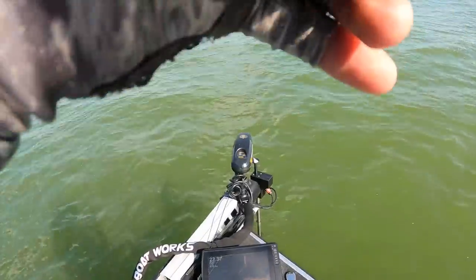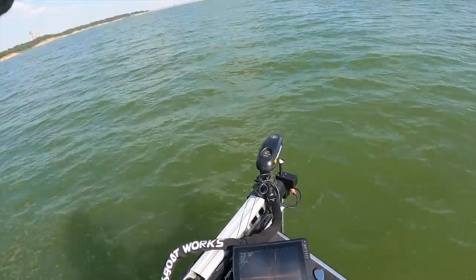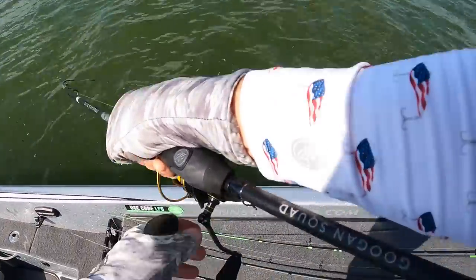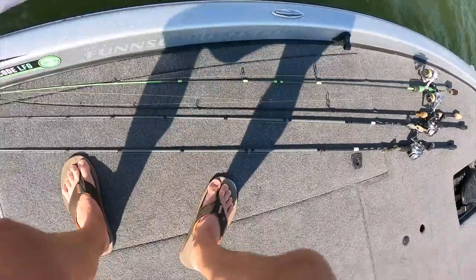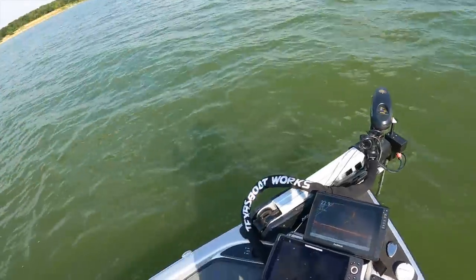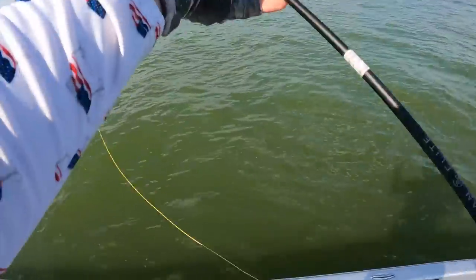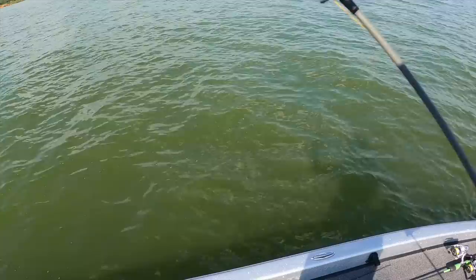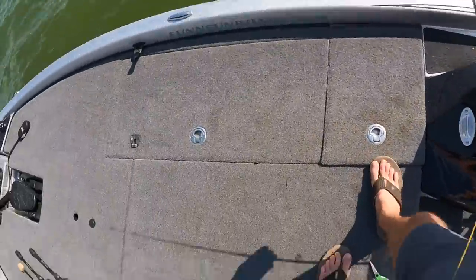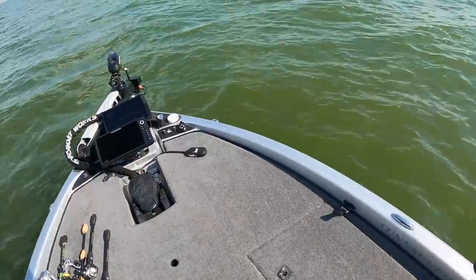Oh my goodness — this is something big, this is probably a largemouth. Yep, coming up to jump! Big old largemouth — oh my goodness, look at that! He broke my line. Damn. Oh man, that was about a four-pounder. Was not expecting that — I had six-pound line on here from drop-shotting in Michigan. Forgot that we were back in Texas where you never know when you're gonna get into a big largemouth.